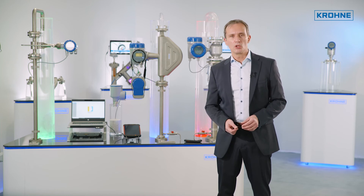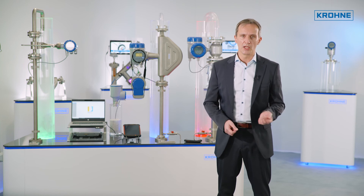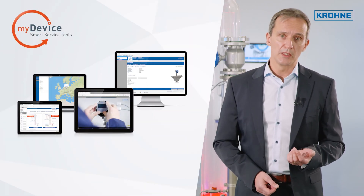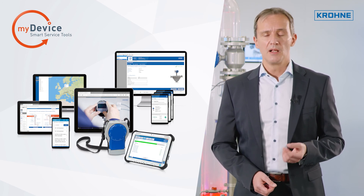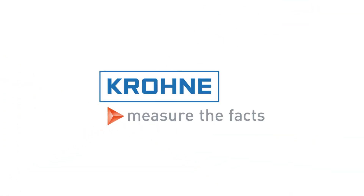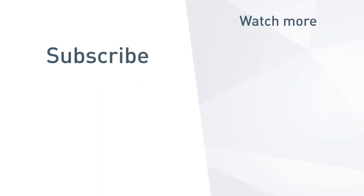I hope that this has shown how the Krona ICV videos can help with installation, commissioning and verification on your site. They are one of many smart service tools in the MyDevice toolkit — a collection of smart service tools that help you through the entire lifecycle of your product.